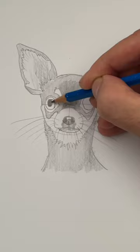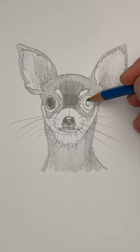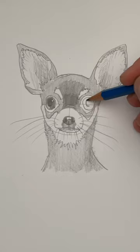Now let's draw the eyes. Start with a black circle for the pupil, but leave a little white spot for the glare. Then very lightly shade around that black pupil. It's going to be the same thing for the other eye.